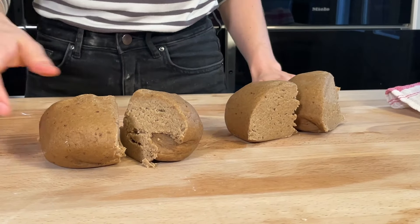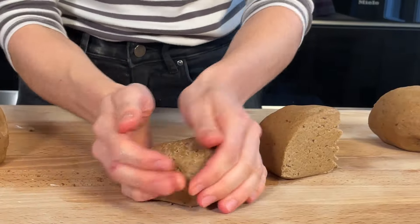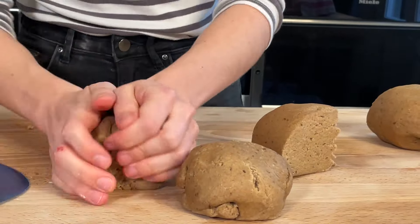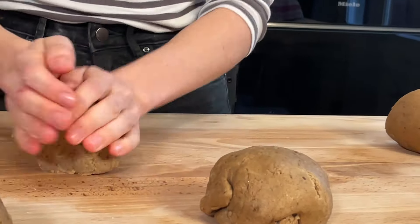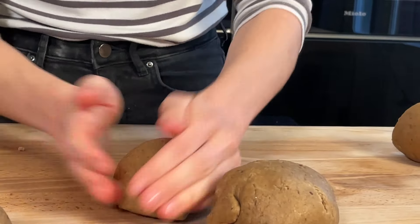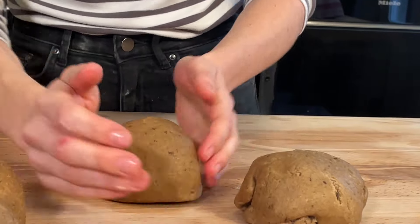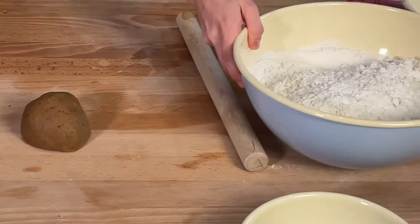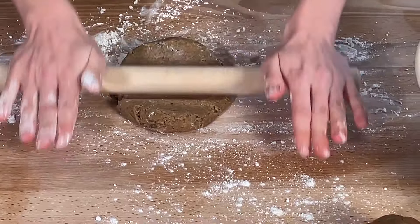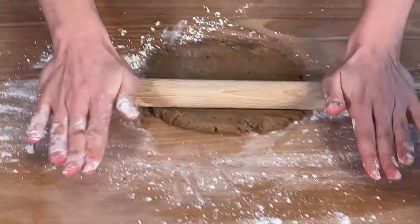Make the pieces roughly the same size (ungefähr gleich groß), though it doesn't have to be perfect. Give them a round form so the dough doesn't tear — although it doesn't matter too much since the crackers will be broken anyway. Using our roller with some dusting flour (Staubmehl), we now roll them out paper-thin (hauchdünn).